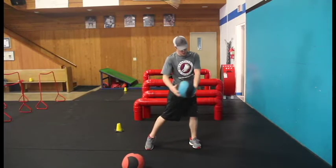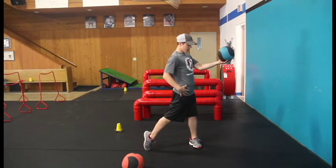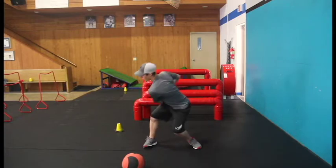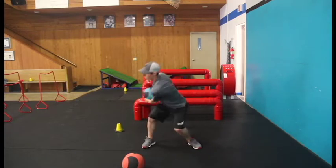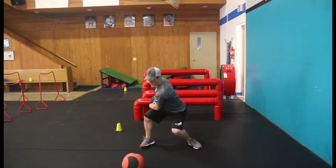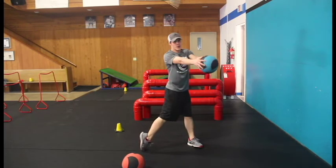Then as you uncoil and explode, you turn those hips back around, belt buckle facing forward towards the wall, letting the ball go. So we're coming down, going towards the wall, catching. Back into that position here, nice and loaded up. And then just floating on through.